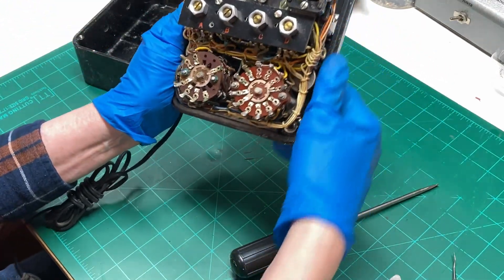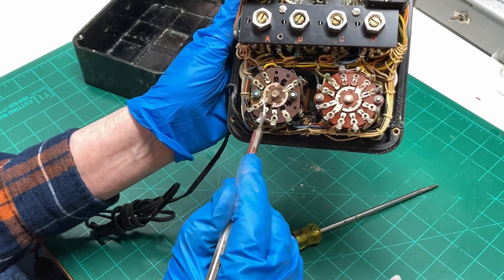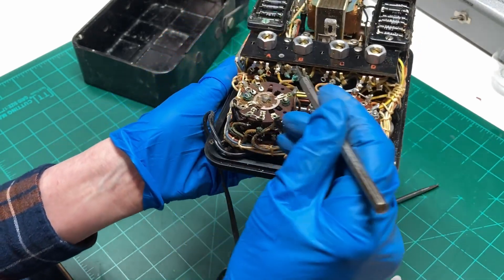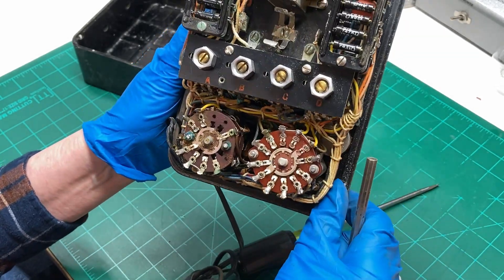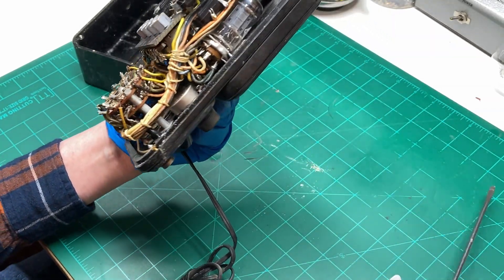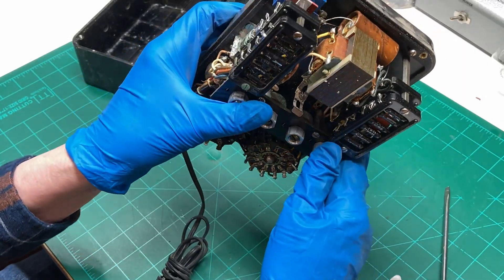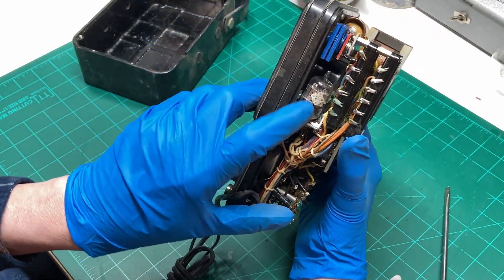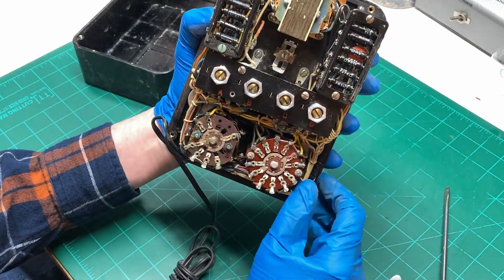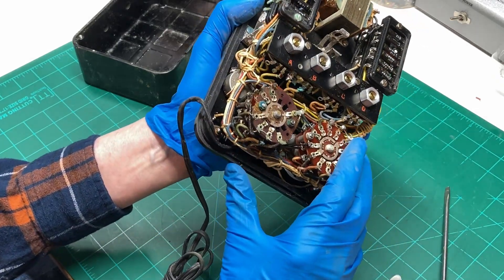Now that the back is open and I'm looking at it... oh boy. Looks like we've got some real corrosion going on here on the switch. A little bit right here — that's not good. And there's one of the vacuum tubes. And the dual diode tube over here, and the rectifier for the power supply right here. Looks like a little selenium rectifier. A little power transformer. Some calibration pots.